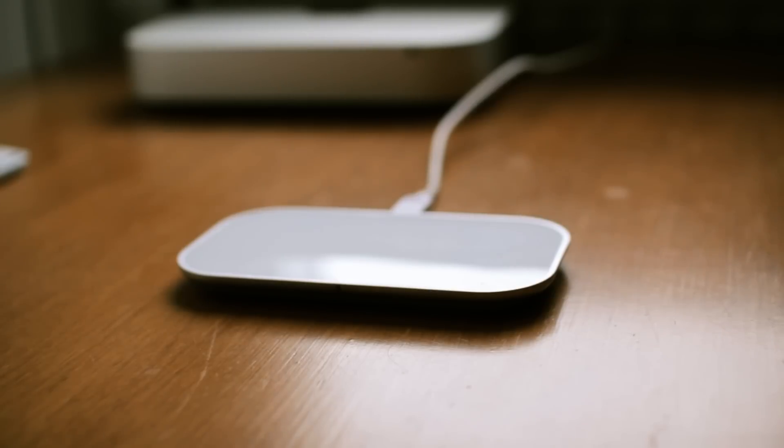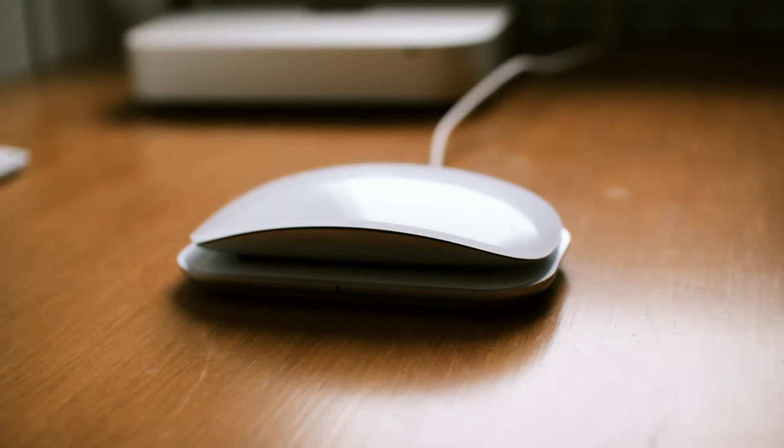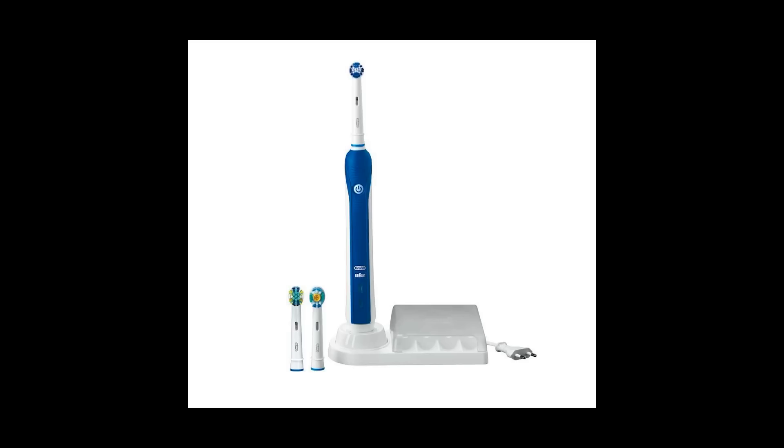Wireless charging isn't totally new. My first inductive charger was this one for my computer mouse, and many of you probably already have a wireless charger since it's also used to charge electric toothbrushes.